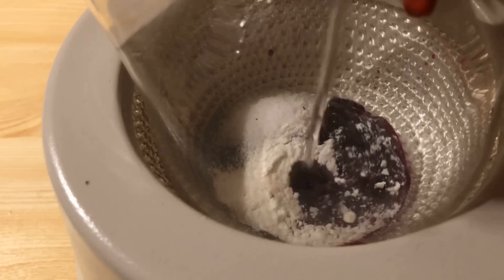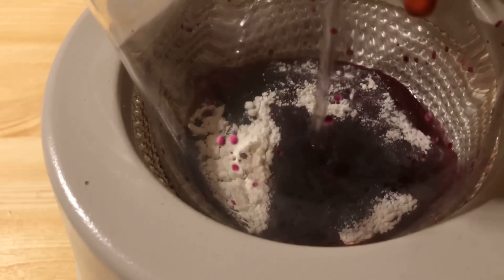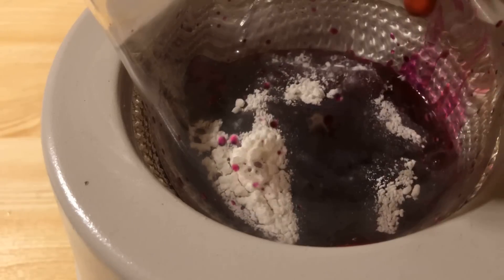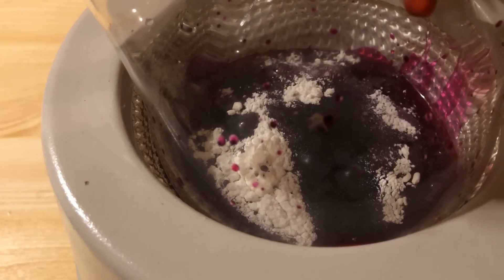Eventually, 100 ml of distilled water is added. Immediately, the pink-purple coloration typical of phenolphthalein at a pH of 8.2–12.0 appears.